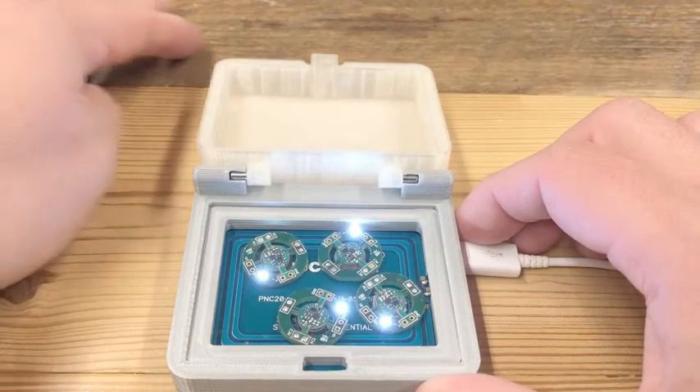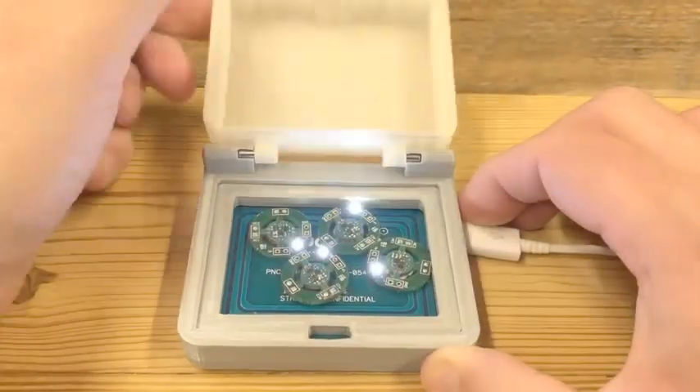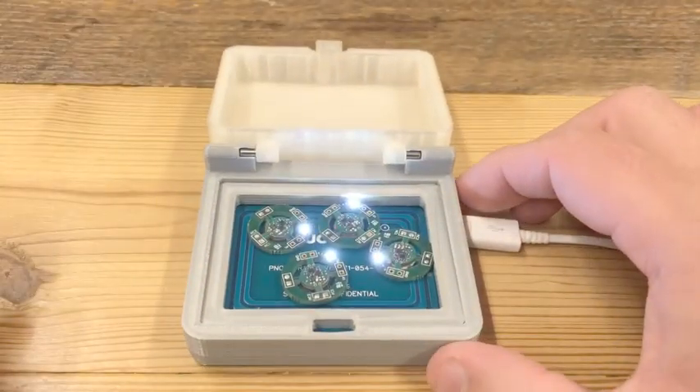Here you can see the receivers being placed in a case for overnight charging. Even with some disruption to the case, the devices are still being charged and will be ready for the next day's use.